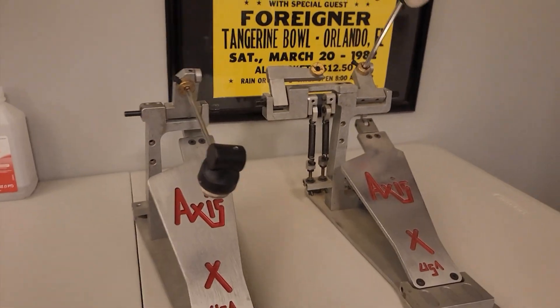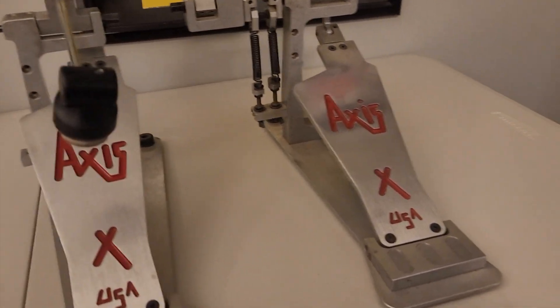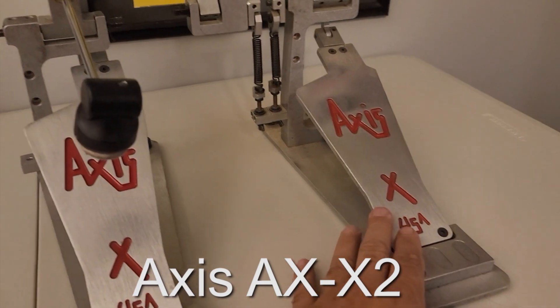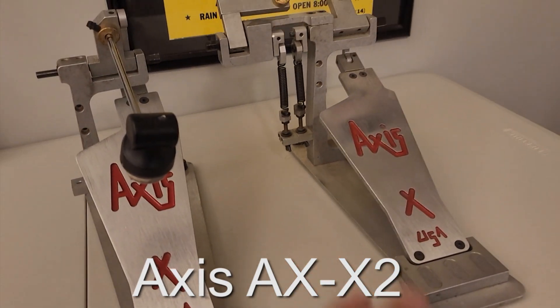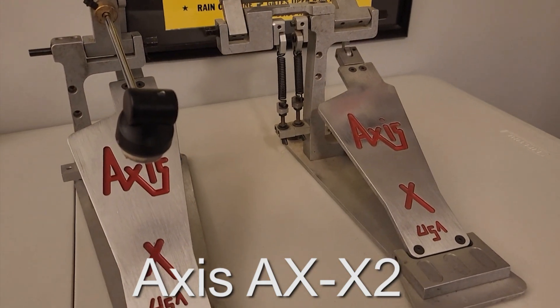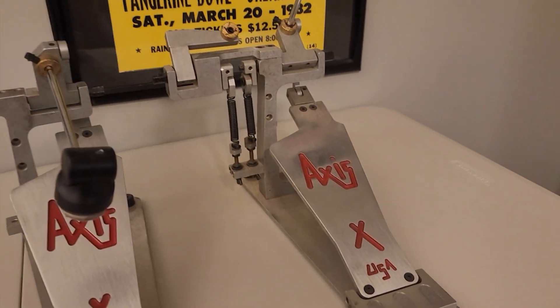I put the new drum set in there — it's been a lot of work. So this is for my own benefit unless this actually works, then I will upload this for somebody else's benefit. This is an Axis pedal — the old school one, the gen one. It's not as nice as the other Axis longboards but the direct drive is really awesome, very smooth.